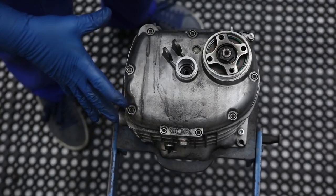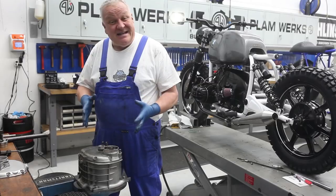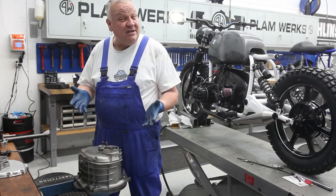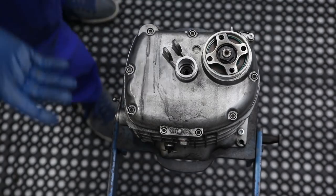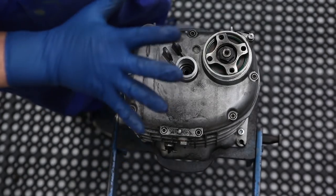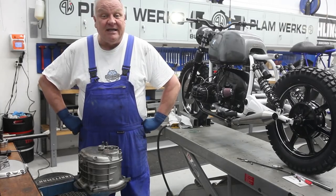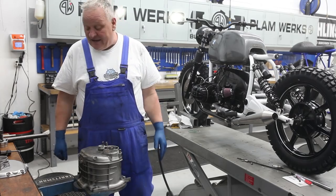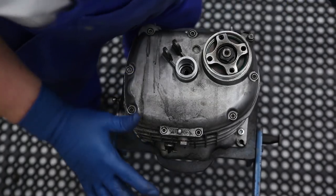This gearbox is basically the same from 1981 onward — there were really no significant changes. The only change is a different output shaft seal on the Paralever models, but essentially in terms of construction it's from 1981 to 1995 basically.